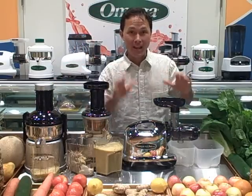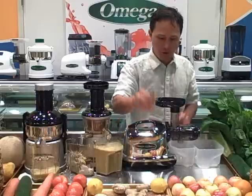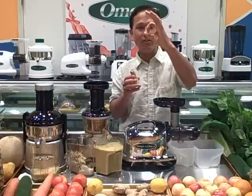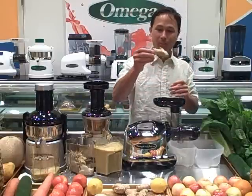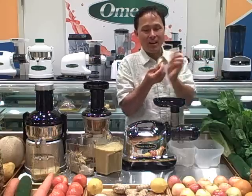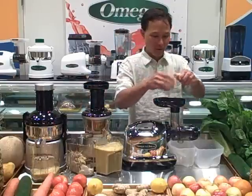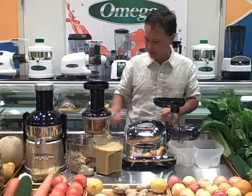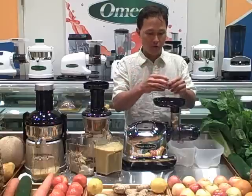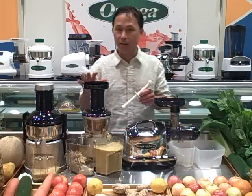Next we're going to move on to the Omega 8006 Nutrition Center and see how it does juicing straight ginger. One of the negatives of the Omega 8006 is its smaller feed chute — about one and a half inches in diameter. So some larger pieces of ginger won't actually fit and we have to break off little pieces at a time. Also, this machine is not self-feeding — we actually have to use a pusher to push the ginger in, unlike the Omega Vert 350 HD where you just drop pieces in.